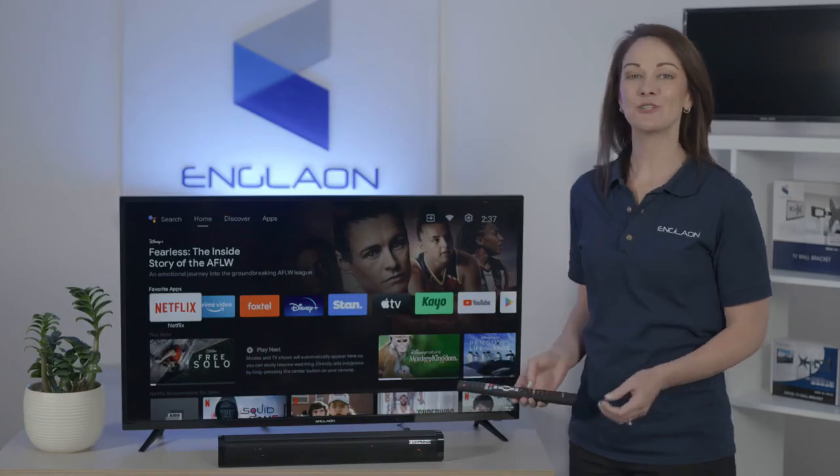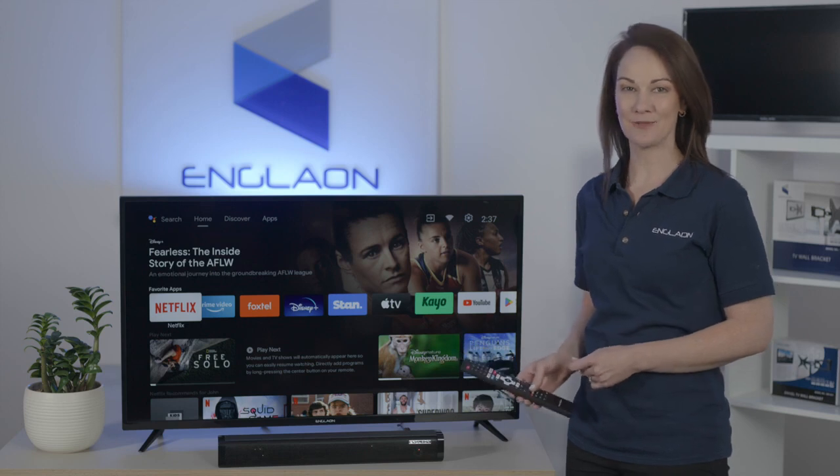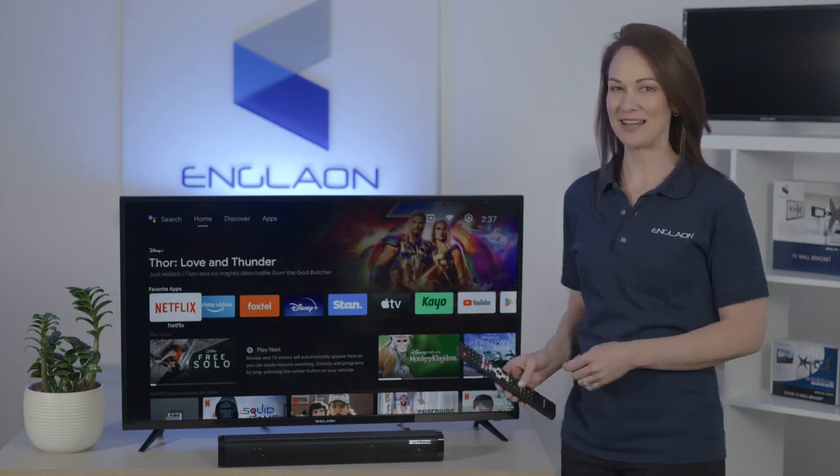Now you have the ability to talk to your Englon Android TV by pushing the Google Assistant button on the remote. I'm going to show you how to do it right now.